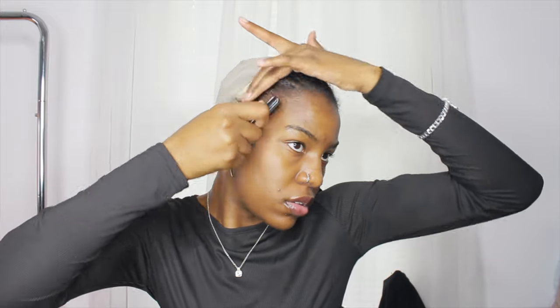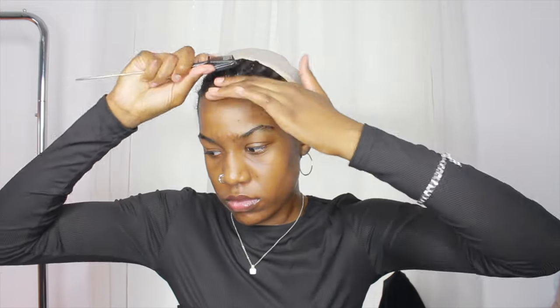I went ahead and put the wig cap on and I'm using some edge control, brushing my edges back so they don't get caught in the glue or anything like that.